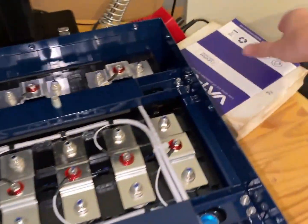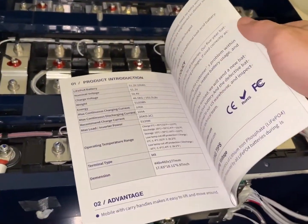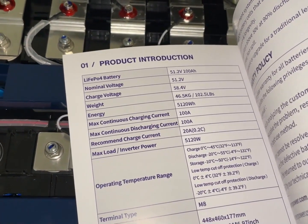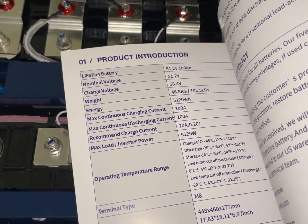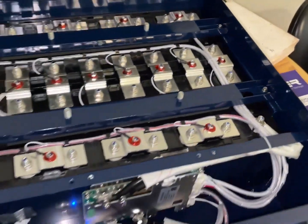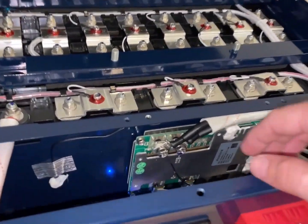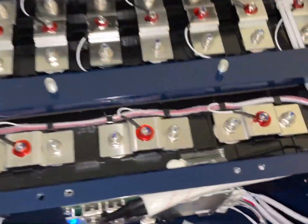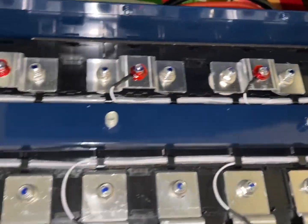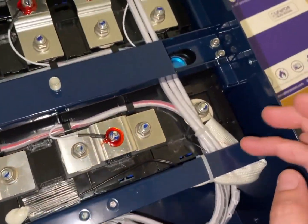I wonder what this is rated for — max continuous discharge current: 100 amps. So 100 amps times 48 volts is about 5 kilowatts. I wouldn't want to go above 2 kilowatts, but yeah, that's pretty good. And it looks like we have temperature sensing — there should be a third one somewhere.